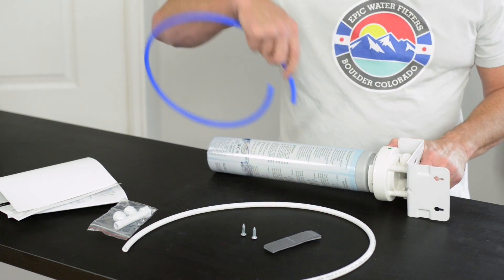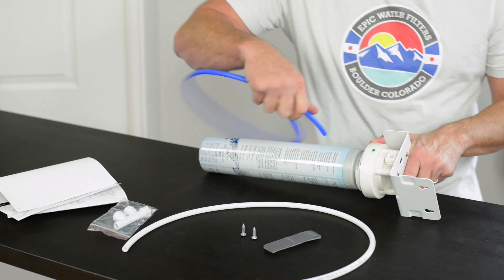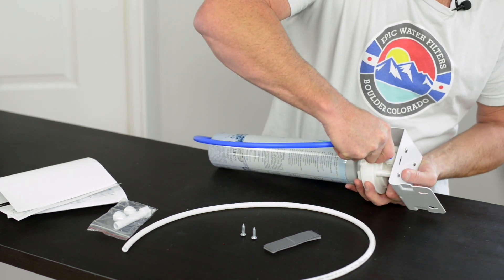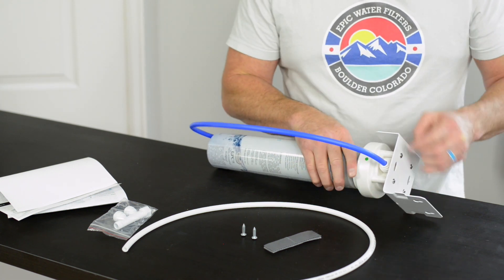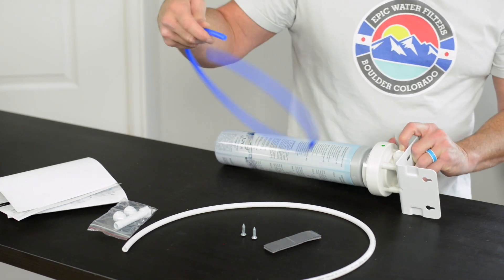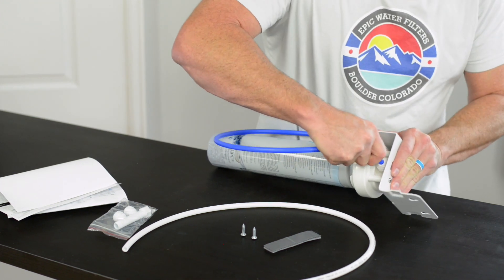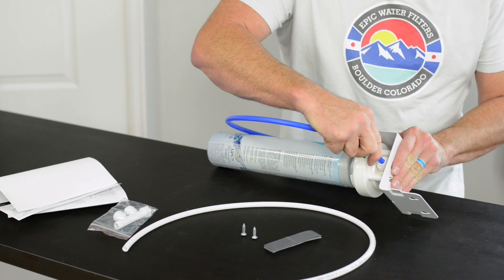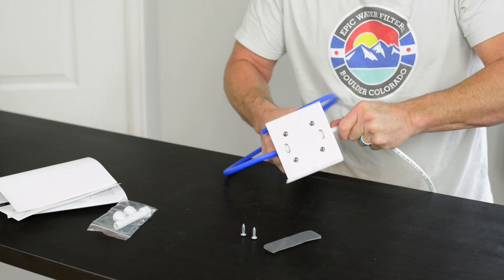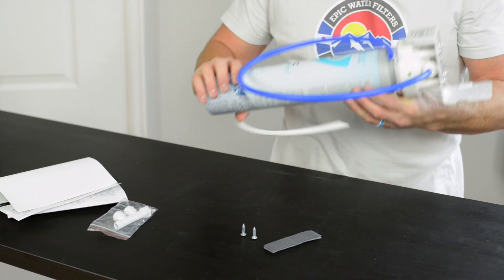Where the dots are, this is going to be your clean water side. We have what's called John Guest push-fit fittings here. All you do is push the tube in a little bit until it stops, then push it in one more time and you'll feel a click. If you need to remove it, simply push on the collar and you can pull it out. To reattach it, push it in until it stops, push one more time, and give it a pull. Do the same thing on the other side.